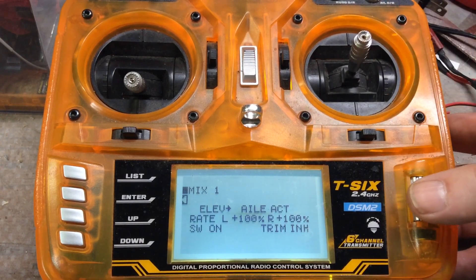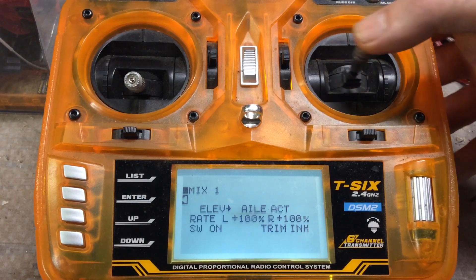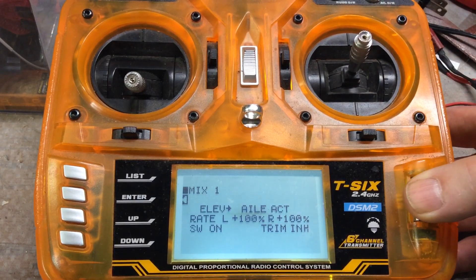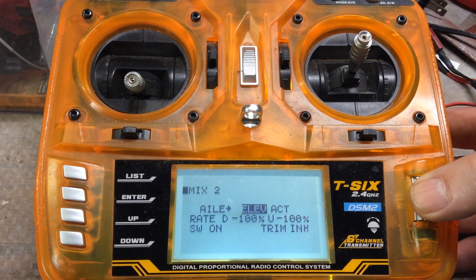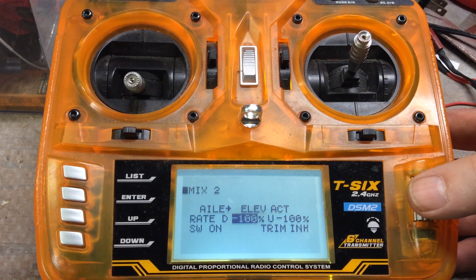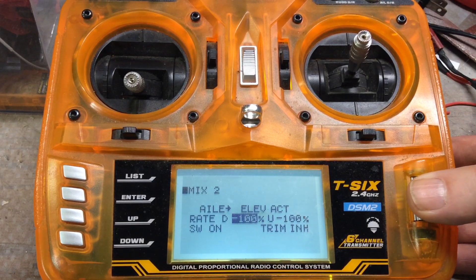I could be backwards there — I've never quite figured out exactly how to interpret that. So it's either up and down is going to input left and right, or left and right is going to input up and down. If I go to mix two — going back to mix one, that's elevator to aileron — and mix two is aileron to elevator. Here you can see that if it was turning the wrong way, you can change these numbers. You can even have them less than 100%, but I want the motors to turn at the same relative RPM to each other so that when you go forward it goes straight. You could back one off to 80% and then the model would have a tendency to turn left or right.